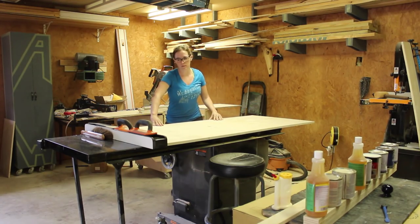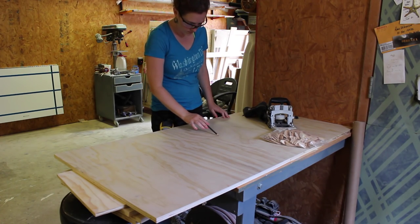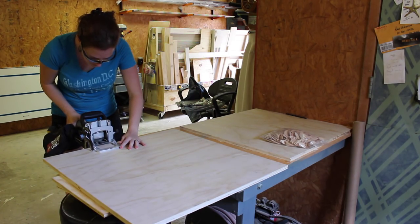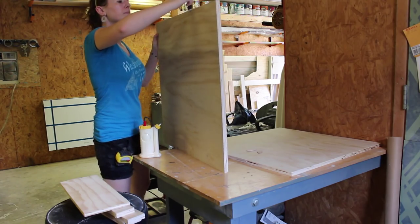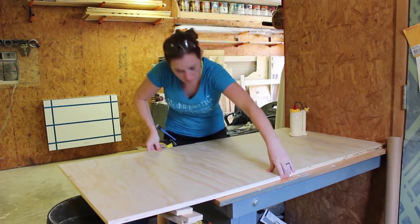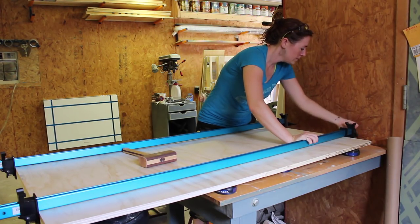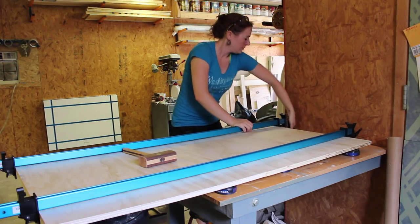While that was drying, I cut the two pieces that will make up the flat portion of the headboard and I finally decided to use my biscuit joiner. So I laid out my marks and then used the joiner to cut in the pockets. I then applied glue making sure to get it inside each one of the pockets and then inserted a biscuit. I placed some bench cookies under the workpiece so it wouldn't be glued to my workbench and set it in some clamps to dry.